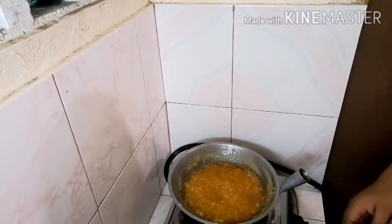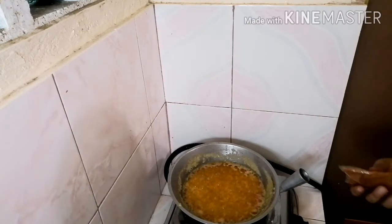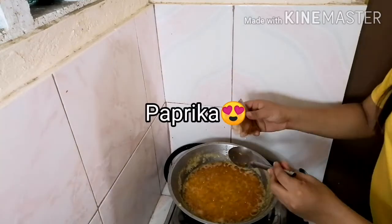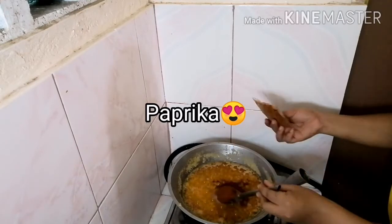And after po niya, ilalagyan natin ng paprika. Maglalagay na tayo ng paprika. Depende rin sa inyo kung gaano karami ang gusto nyo ilagyan. Natural color siya.